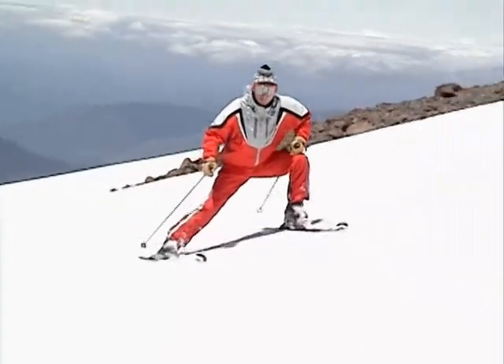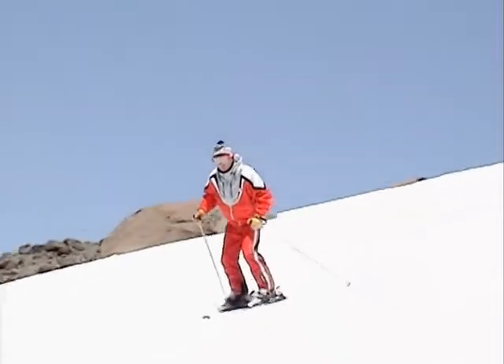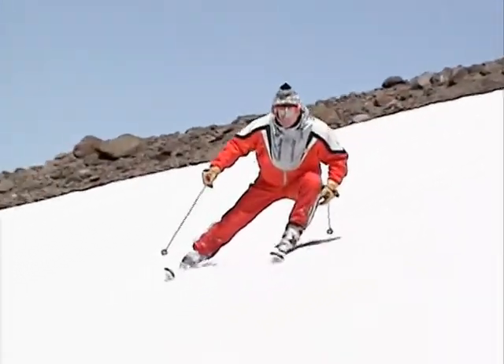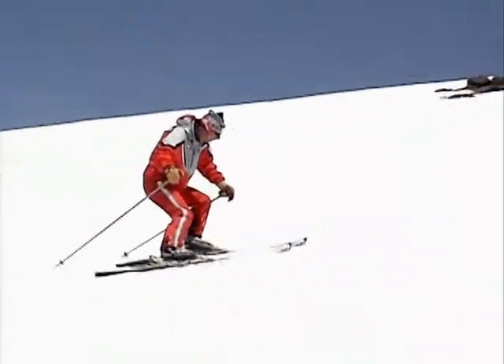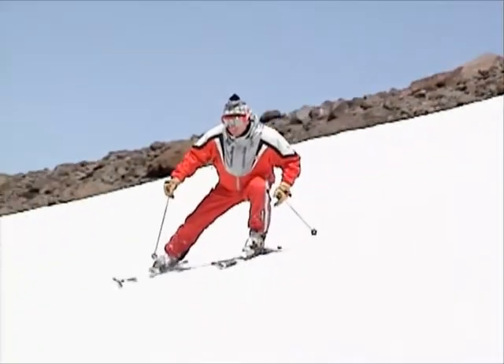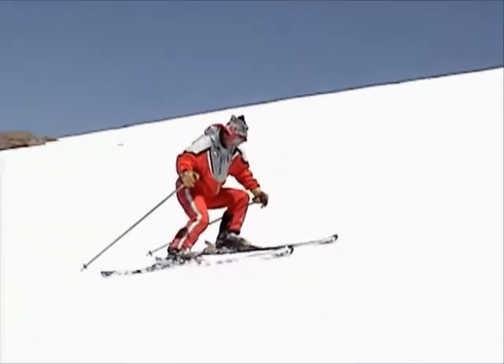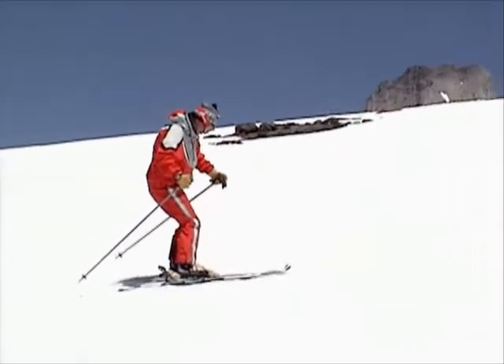With the feet wide, flex the inside leg and stretch the outside leg. Try to keep the feet wide at first until you feel the difference in leg bending between the outside and inside leg. As the skis come into the fall line, flex the outside leg to bring the skis back together — the outside leg draws up closer to the inside leg.